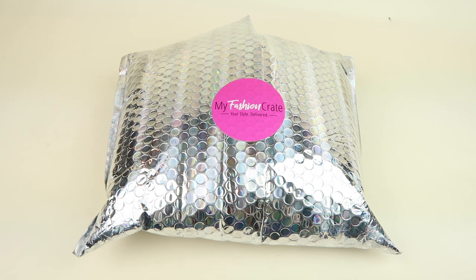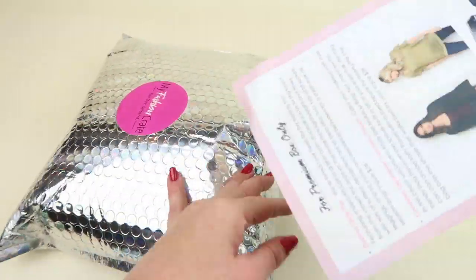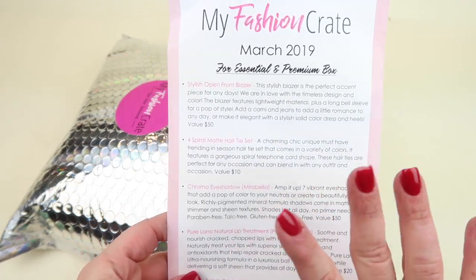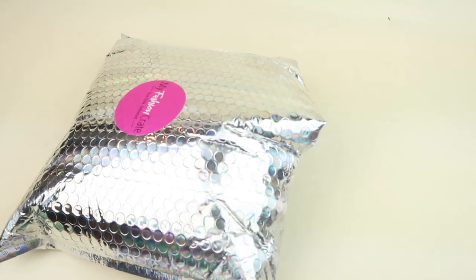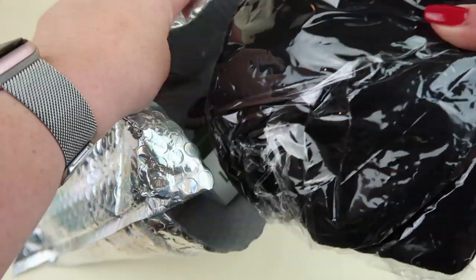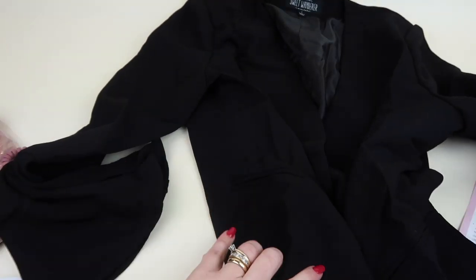This is my unboxing and review for my Fashion Crate for March 2019, a fashion subscription with a flat rate. There are two boxes: an essential box for $35 with three to four items — tops, jewelry, dresses, gift cards, and accessories — and a premium box for $49.95 with five to eight products, typically two or three more items than the essential. You fill out your size when you sign up. I have the premium box and will go through the essential items first.